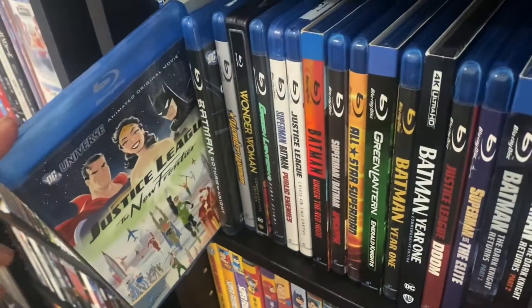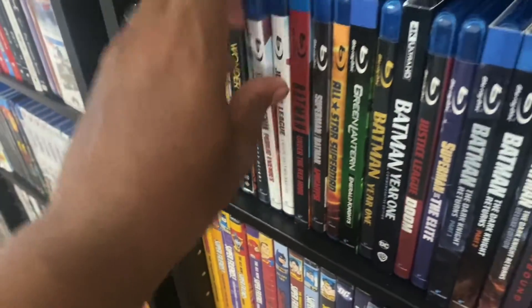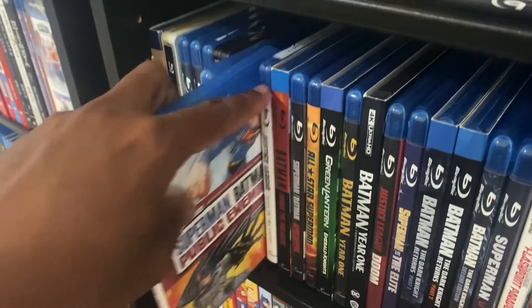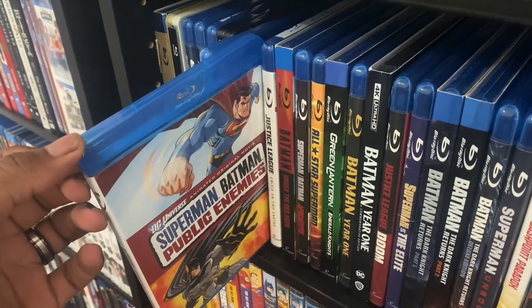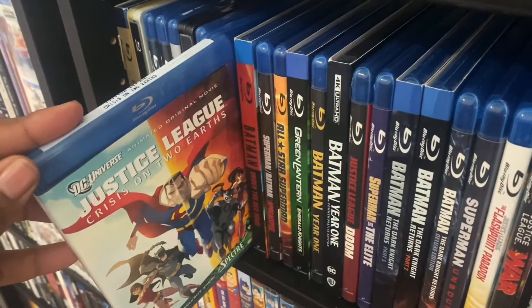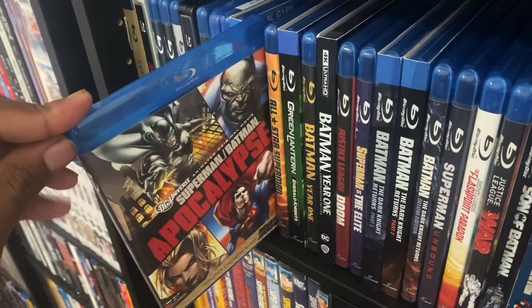We got Justice League: The New Frontier on steelbook. Then we got another version of Justice League: New Frontier. We got Superman and Batman: Public Enemies, we got Justice League: Crisis on Two Earths, and we got Superman and Batman: Apocalypse.